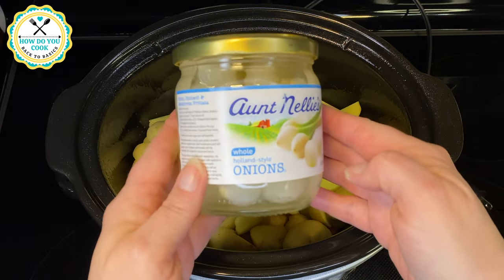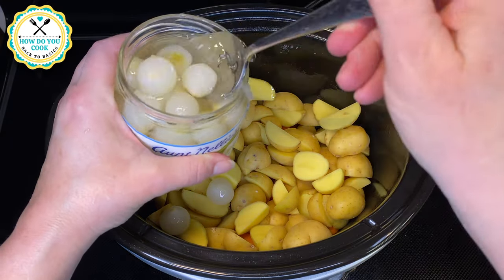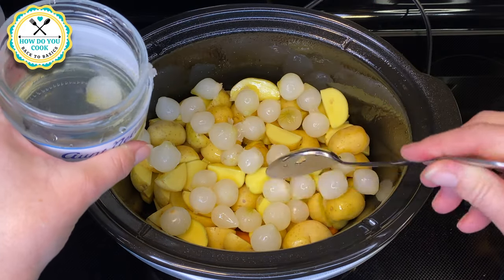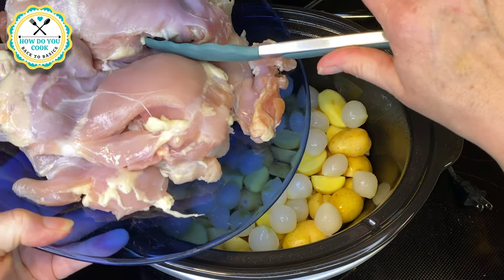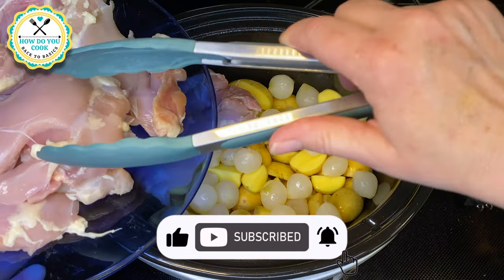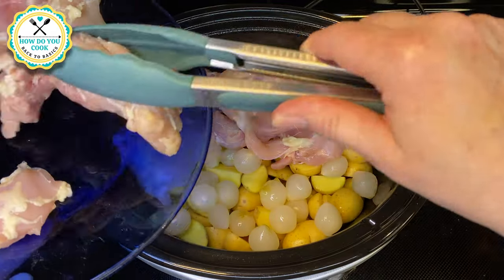Here I have a whole jar of Aunt Nelly's whole onions. Y'all can use regular onions if you want, but I just figured this would be a little bit simpler for this recipe. Now here I have six boneless and skinless chicken thighs — make sure you clean those really well before adding those to your vegetables.